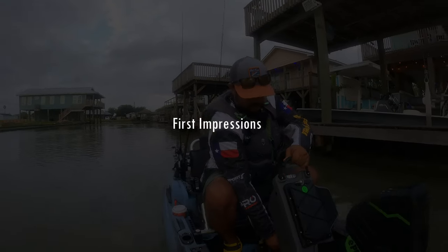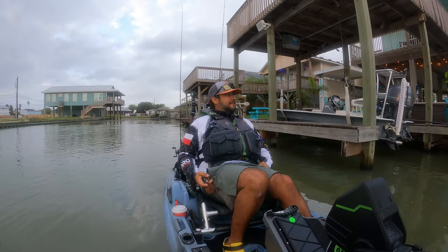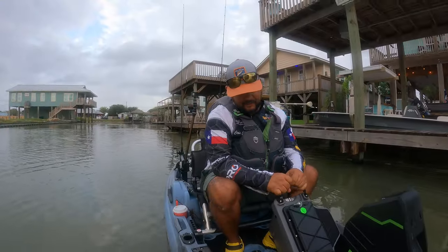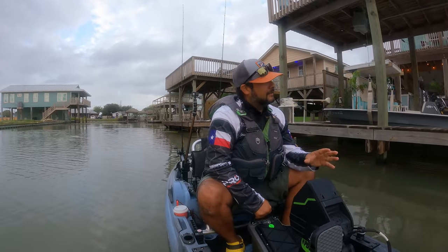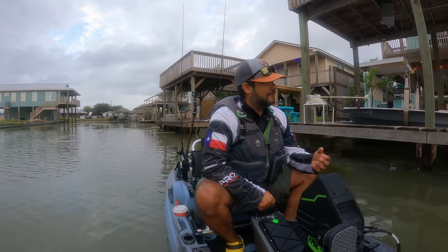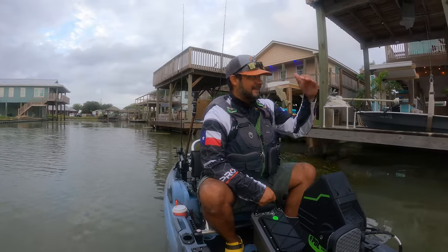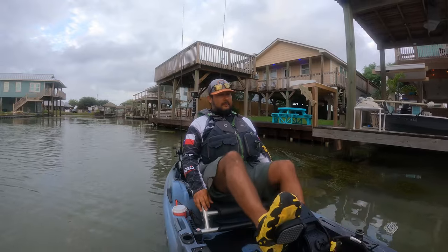First impressions are everything in this industry, and I'm excited. There's always something special about sitting on the kayak for the very first time. Wow, this just feels — oh wow, that's weird. You can definitely tell the weight when you're deploying the drive. Because it's all spring-loaded, the drive is definitely heavier, for sure. Once you pull it off its little pinchers, it just falls in. Definitely an increase in weight. Oh, that feels good though.